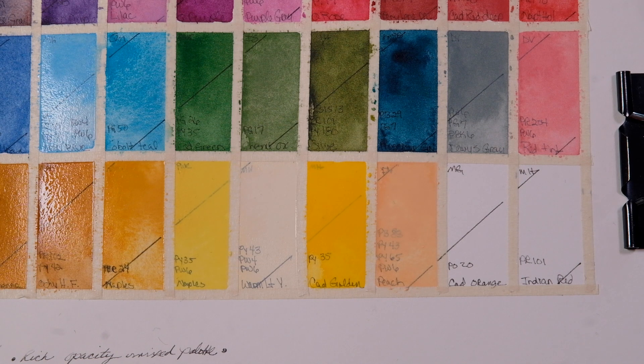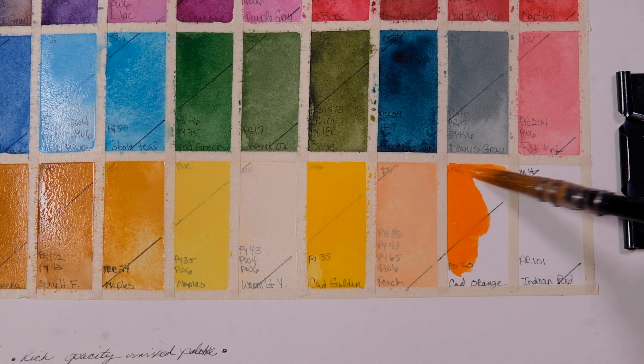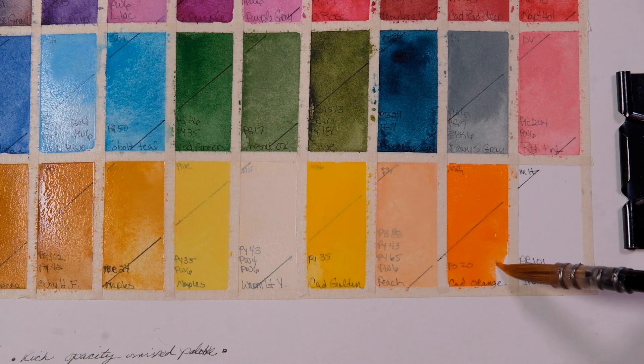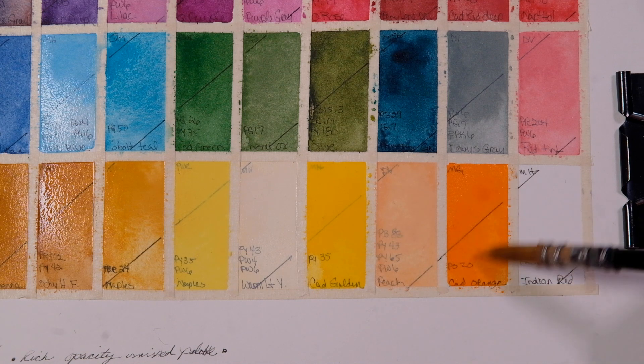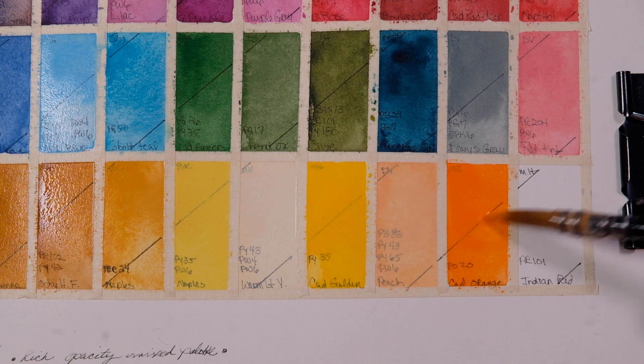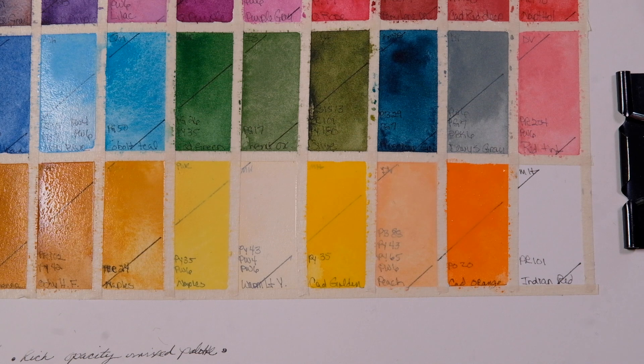This one is Cad Orange — M. Graham, PO20. M. Graham is another brand that has fabulous paint, although it stays a little sticky — it's not great for travel, especially if you live in a humid climate. Indian Red — Michael Harding, PR101.